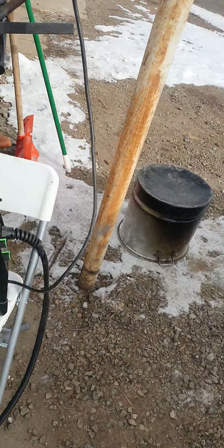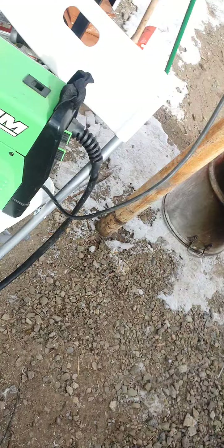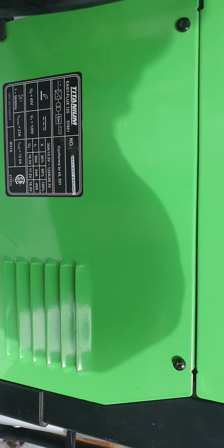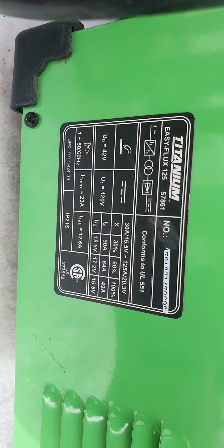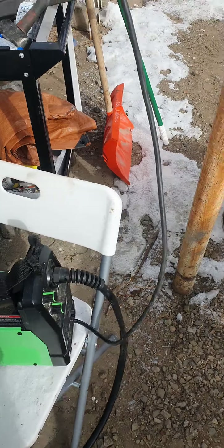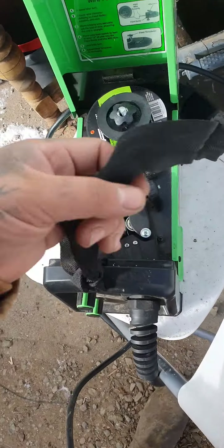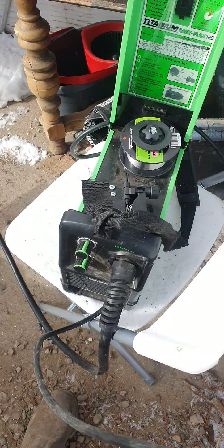So today I'm doing a review on this - I bought this for tax season last year. It's the Titanium welder from Harbor Freight. I think it was on sale for $170. I was not a member at the time, so it was just on sale with a 20% off coupon.